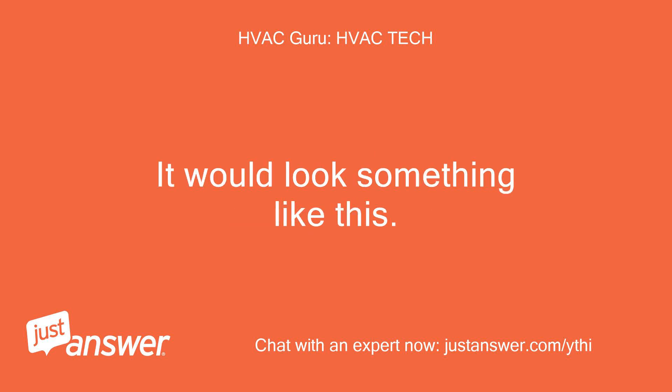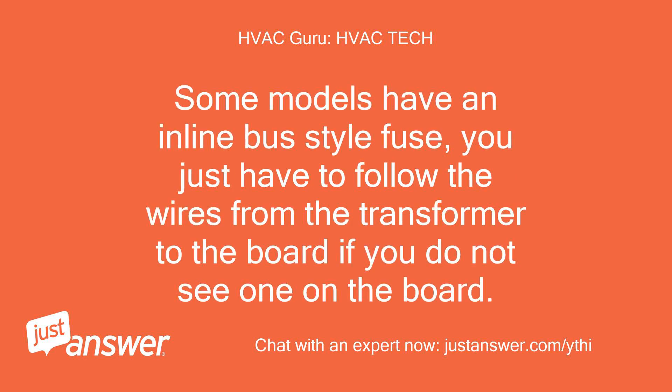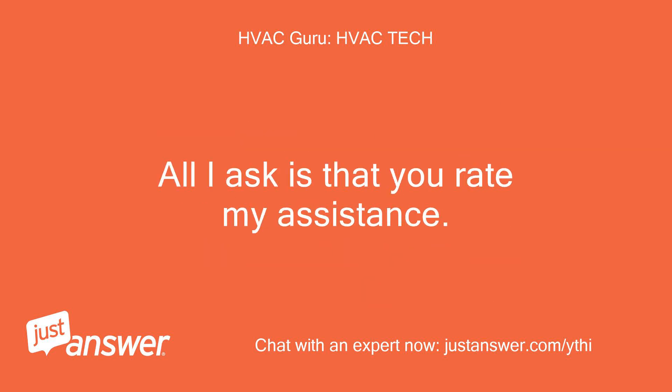It would look something like this. Some models have an inline bus-style fuse — you just have to follow the wires from the transformer to the board if you do not see one on the board. All I ask is that you rate my assistance.